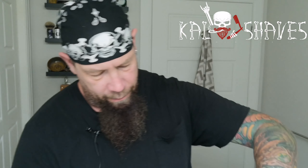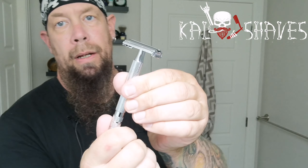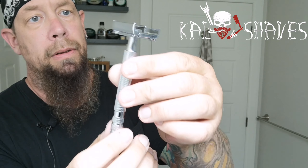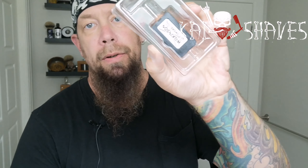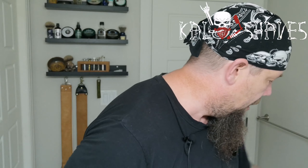What you've got is a TTO — twist to open — butterfly doors, a four and a quarter inch handle, four and a half inch overall length, 3.0 ounces. I'm also going to use the blades that came in the pack — a five-pack of Wilkinson Sword blades. I may have used a Wilkinson Sword blade once before and wasn't a big fan, but we'll give that a go.